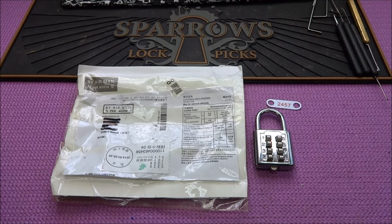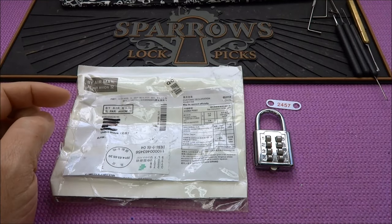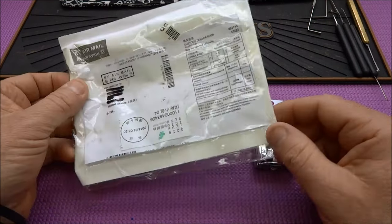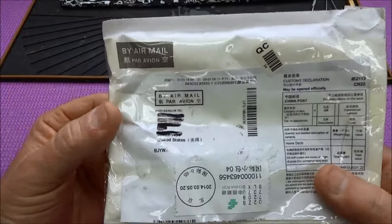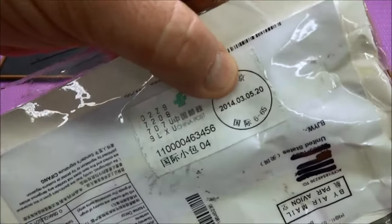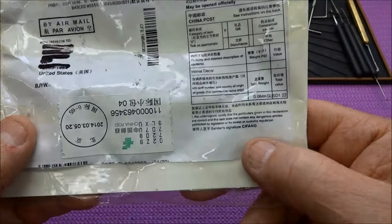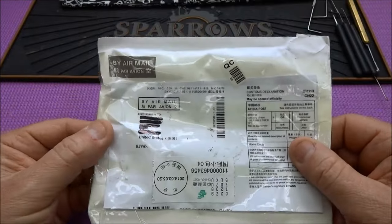Hey guys, I'm going to have to start this video out with an apology. There used to be a note with this package that simply said 'let's see if you can open this' or something along those lines, but it had no username and no return address. I've since lost the note. This lock was sent from China — March 5th, it looks like. There's no return address, but someone named C.I. Fang is the person who signed it. I'm sorry — I cannot find that note and I don't remember the username.